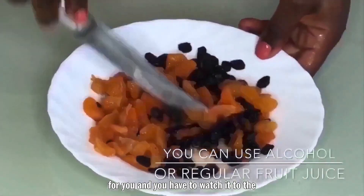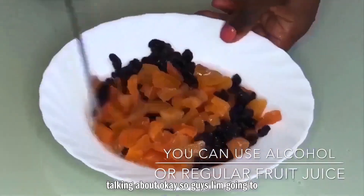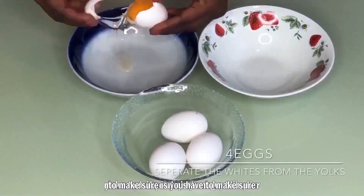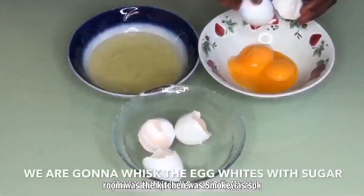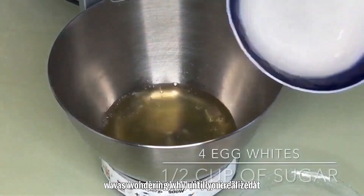If you don't have an oven in your house, this is the trick — this is the video for you. Watch it to the end so you understand what I'm talking about. I'm going to give you three different tricks to baking in a pot. The first thing: you have to make sure your windows are open, because the kitchen gets really smoky.